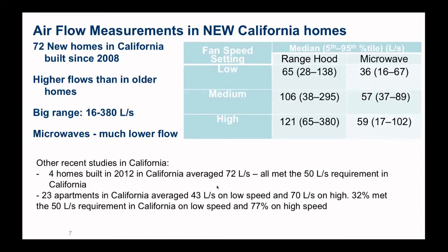A couple of other studies: we looked at four homes built in 2012 that averaged about 72 liters per second and all met the 50 liters per second minimum requirement. Most recently, rather than single family homes, we looked at some apartments. These did not have such good flow — down at 43 liters per second on average for low speed, 70 on high. About a third of them met the 50 liters per second minimum on low speed, which is what they'd operate at when being quiet, as required by the standard. But if you put up with the noise, almost 80% were okay. So not the end of the world, but not awesome results.